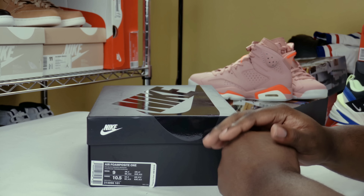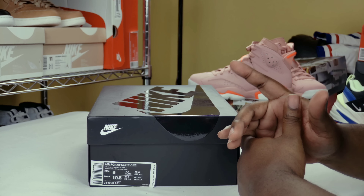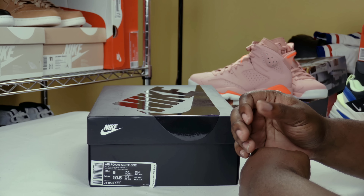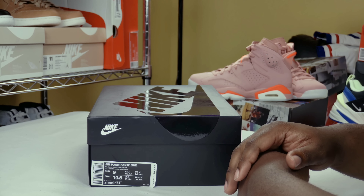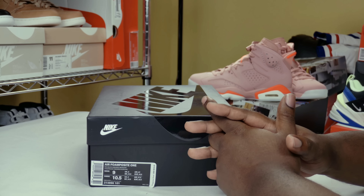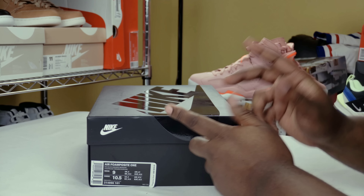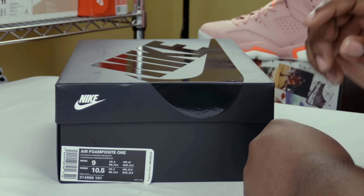What is going on my fine people, Fineline1721 checking back in here to give you guys another dope video. Today we're going to be taking a look at an upcoming Air Foamposite 1 that has me a little bit excited. I really haven't got excited over a Foamposite in a long time, but I do kind of like this design.